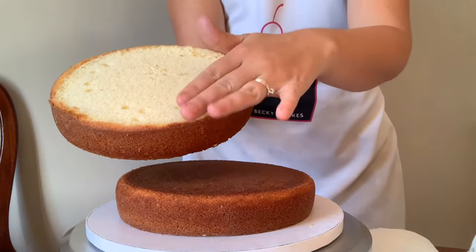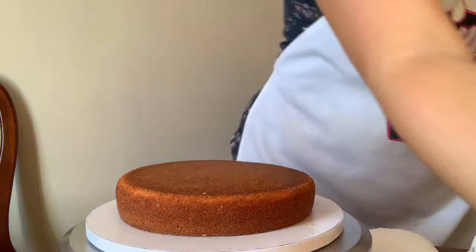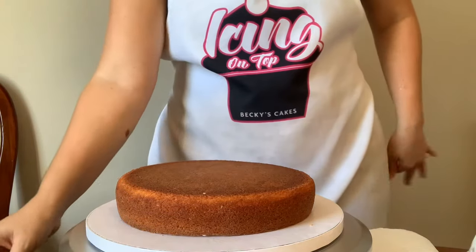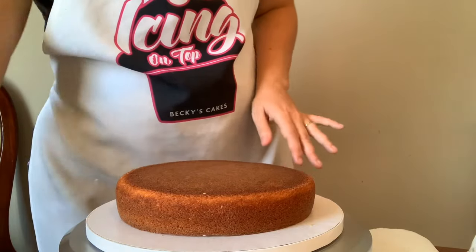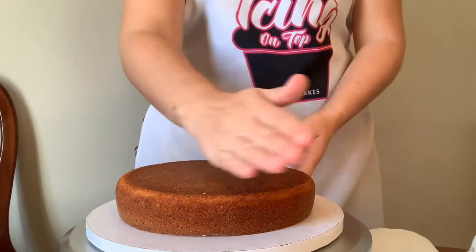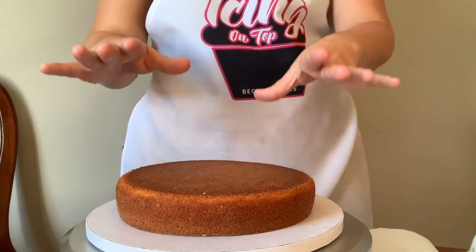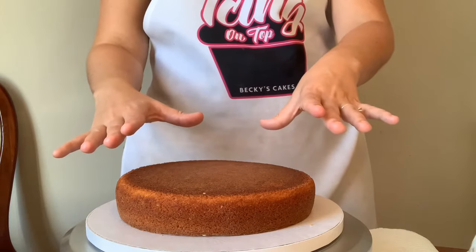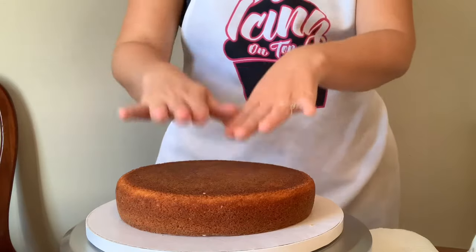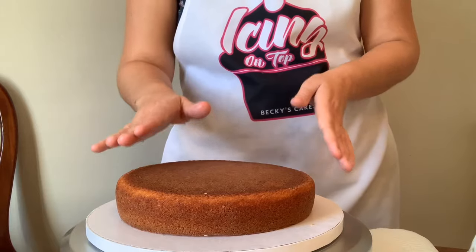First things first - you have to have a completely level cake. I've shown you in another video how to get your cakes to easily release from their pan and how to level them using a cake leveler, so I won't repeat that here, but I will put a link in the details. Our foundation is super important - it needs to be completely level, because if it's not, your cake will be slightly slanted, and every single slice won't be the exact same size.